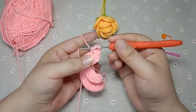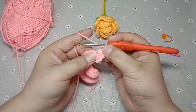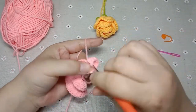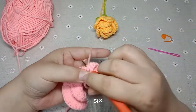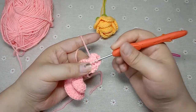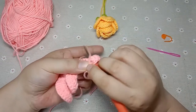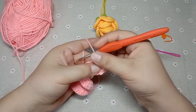Continue counting as you hook: 3, 4, 5, 6 — keep going through the needle eye for each long needle until you reach 8 long needles in the same needle head.